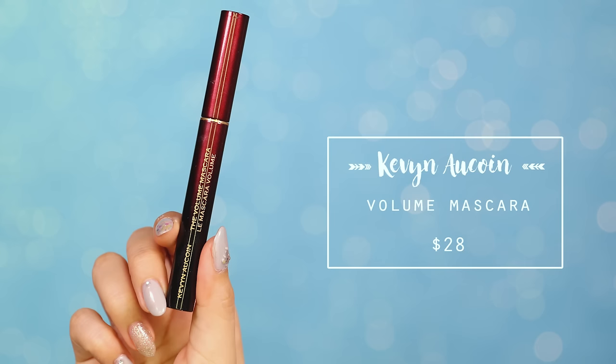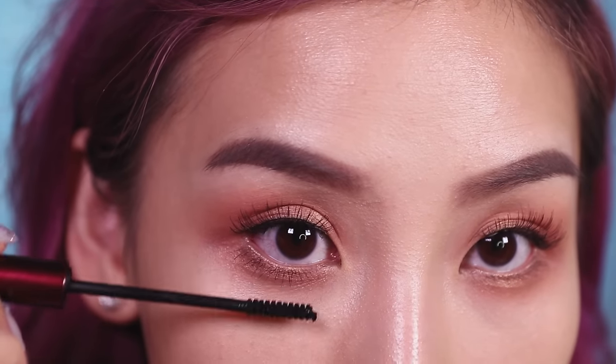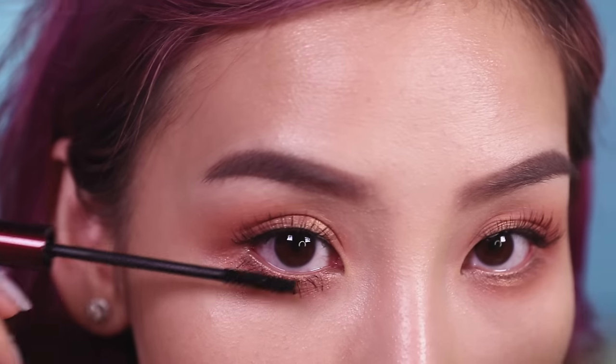Now that I've got my top lashes sorted, I need to give my lower lashes some love too. The Kevin Aucoin Volume Mascara is my favorite mascara at the moment — I really like the size of the wand because it makes it easy to apply on shorter lashes.